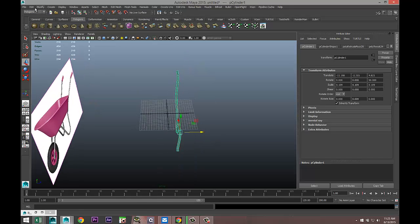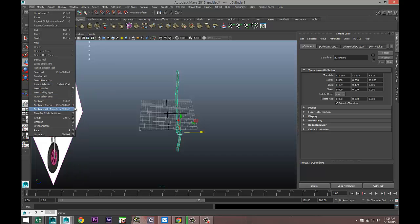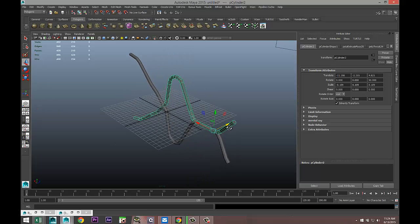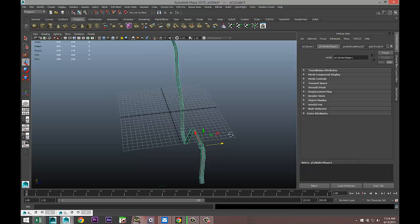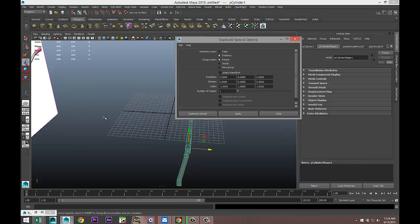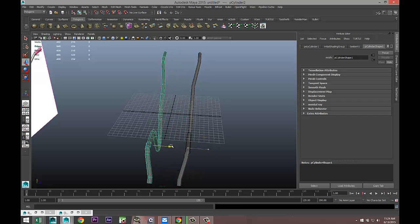We're going to go up to Edit > Duplicate Special > Option Box, set it to instance with a negative scale of 1 on X. When we hit apply, we get the wrong result because I'm not modeling in X. So let's fix that — Duplicate Special > Option Box, this is actually Z. Try that again — that looks much better.